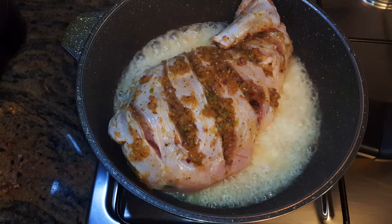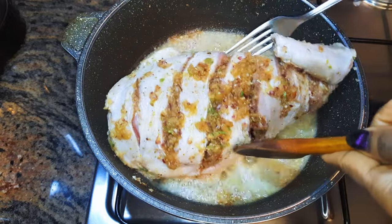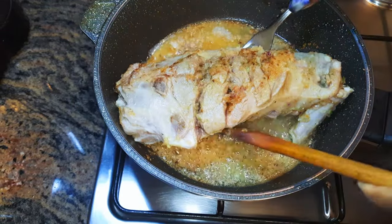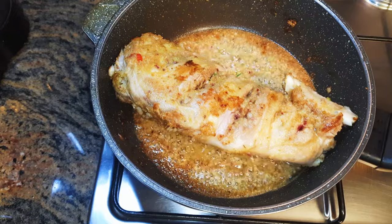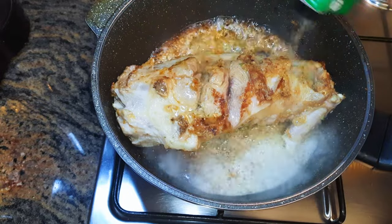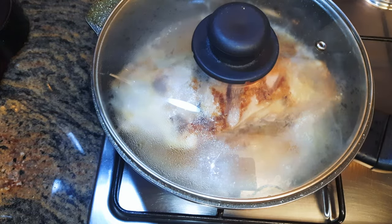When the oil is hot I'll drop in my lamb. We're doing this on medium to high fire. I'll be frying both sides for about a minute each. Next I'll pour in some white wine and cover it up immediately — I need it to absorb the flavor.